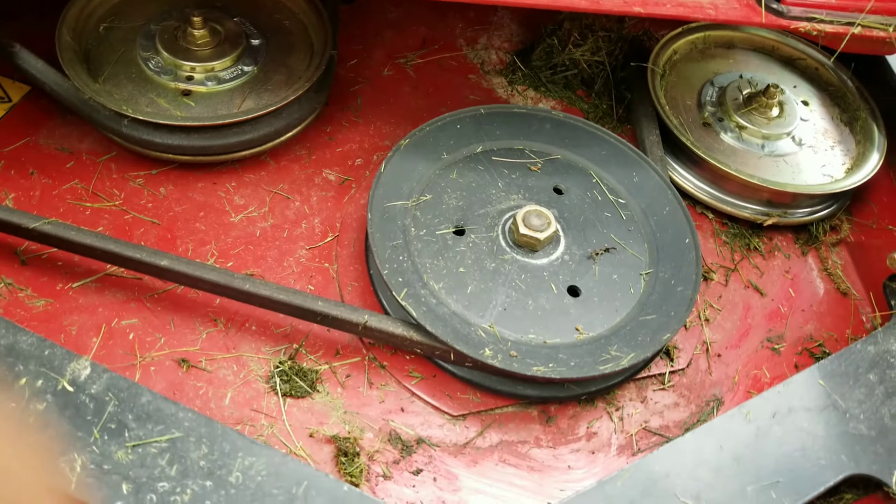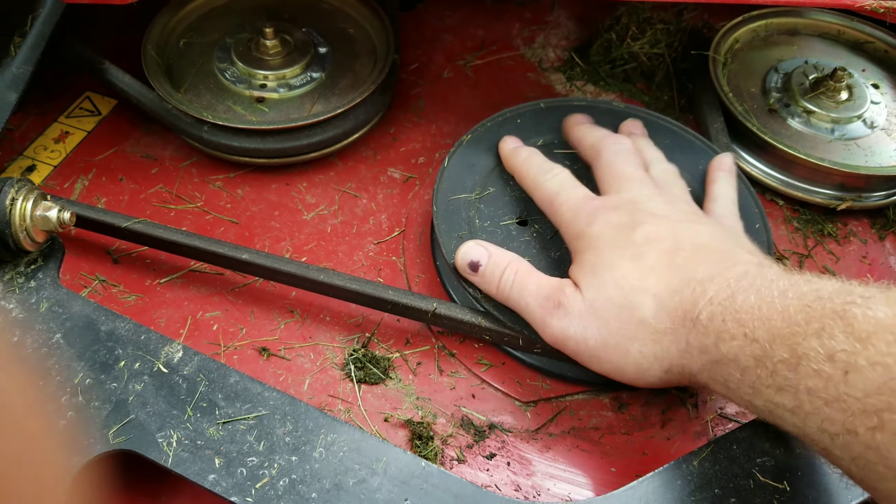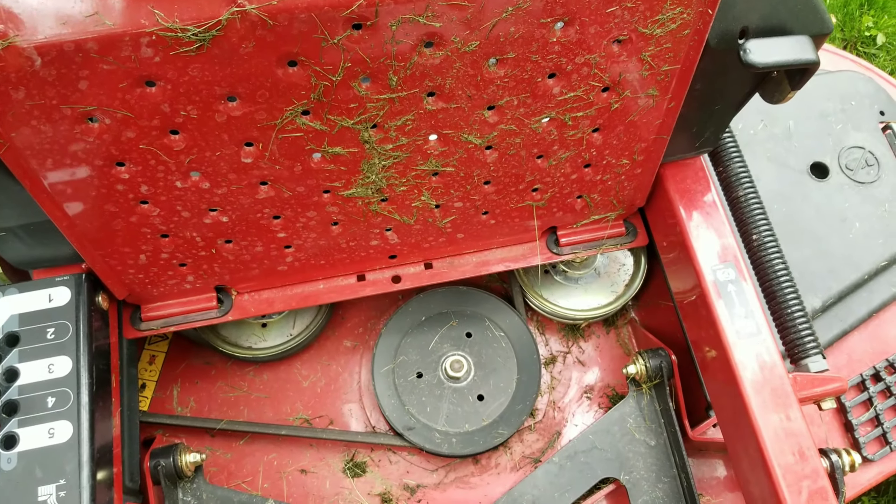I'm a big guy — six foot five — and these pulleys are huge on the deck. Need to clean it out.